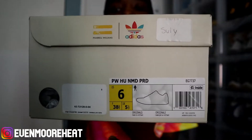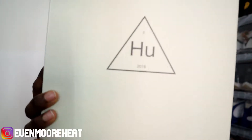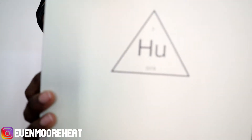As you can see, it is a size 6. On the toe you have your Adidas logo and your Pharrell Williams equal sign — co-branding. On the top of the box you have that triangle that says Hue, and then it has like a number 3 and a 2018 at the bottom.